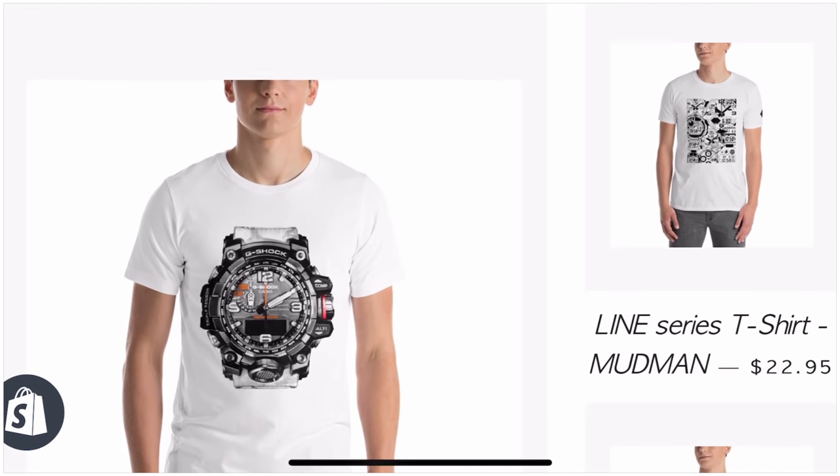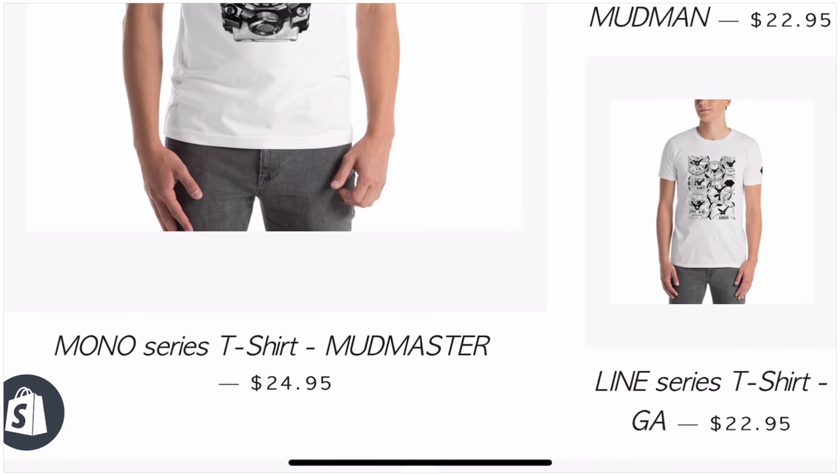I will be giving away this G-Shock watch for free to one lucky random winner if you buy my merchandise from my website. Just buy any merchandise and you will automatically stand a chance to win this G-Shock watch for free.